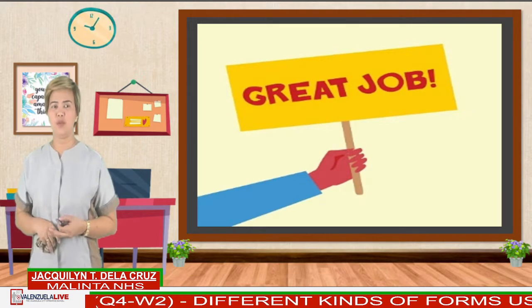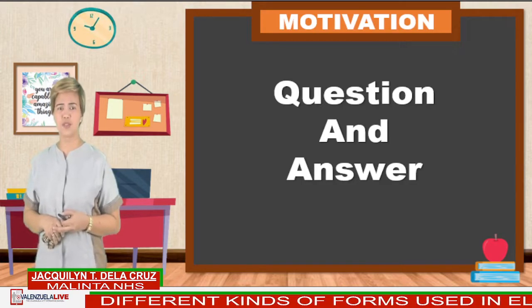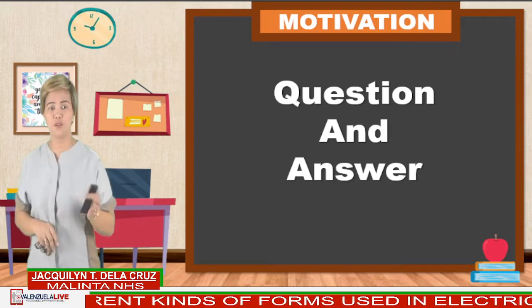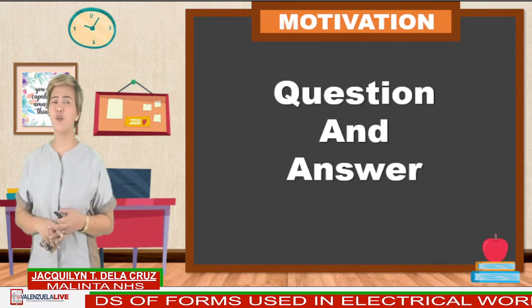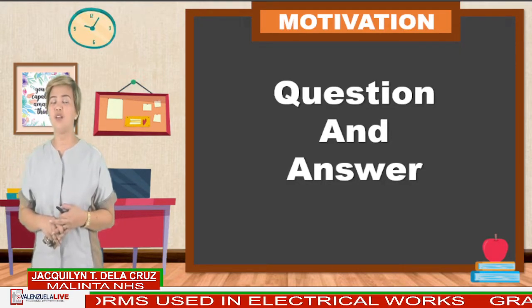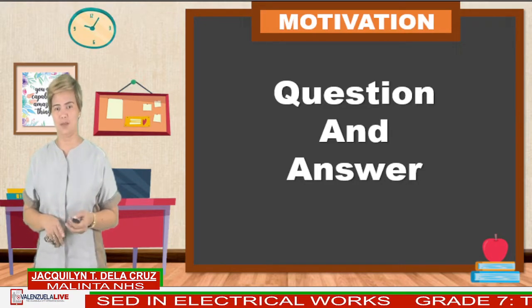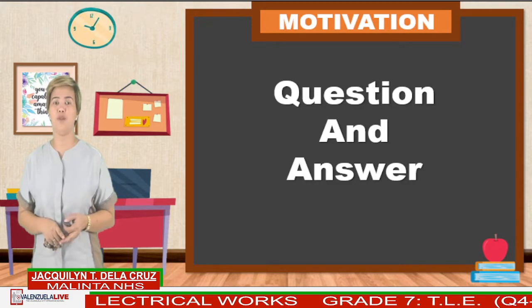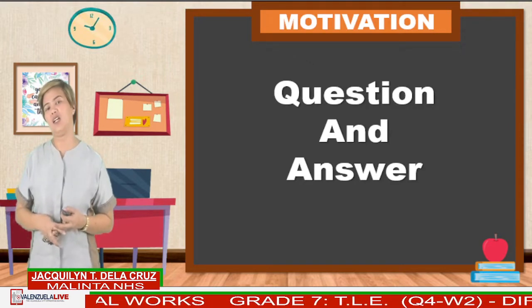Before we proceed to our new topic, I want to ask you a few questions. Have you experienced ordering in a fast food, and along the line one of the crew approached you and already asked for your order? Afterwards, the crew will give you a piece of paper wherein your orders are already written there. What do you think is the benefit of it? Correct — you don't need to think in front of the cashier before your order, and this is related to our topic.